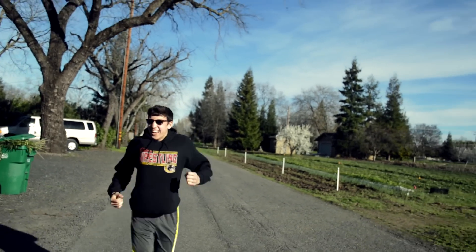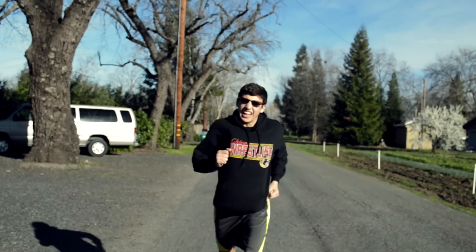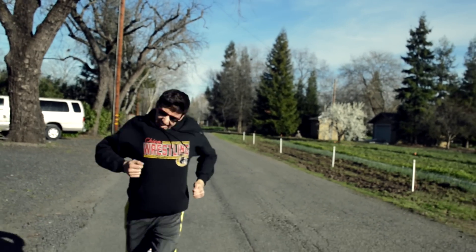The Roxant Pro actually stabilizes it enough that in post, you can stabilize it further with your video editing software and it looks really good. Here's a running shot with the Roxant Pro, and now here's the same shot stabilized in post.